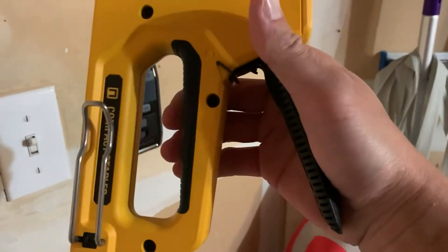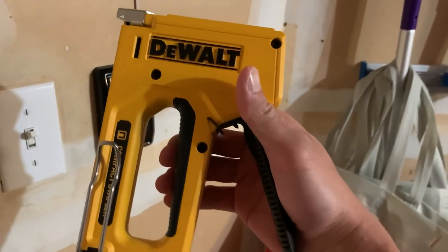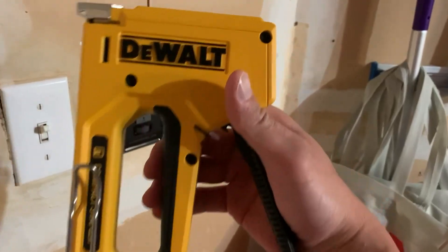Easy as that. So that's the DeWalt compact stapler — if you're looking for a very inexpensive but high quality stapler, definitely check out the one from DeWalt.